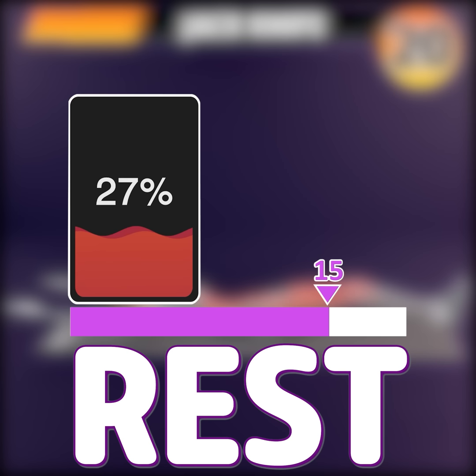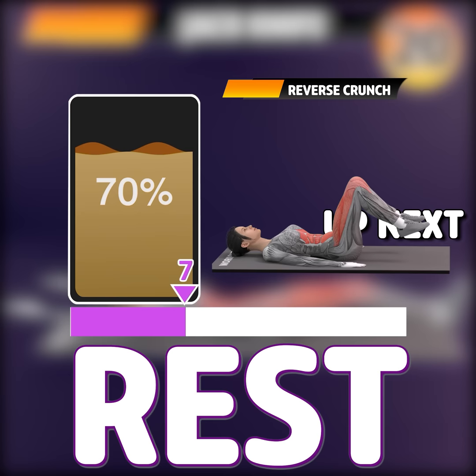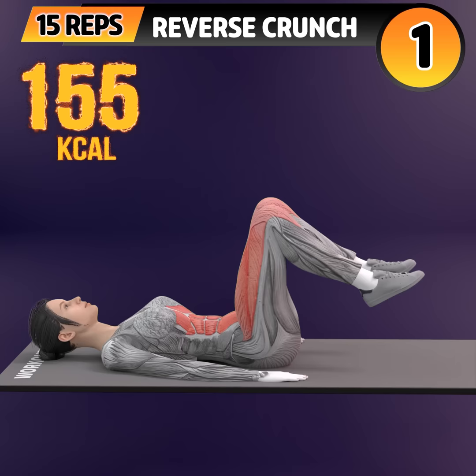Rest time. Next exercise is reverse crunch. In 3, 2, 1. Go!